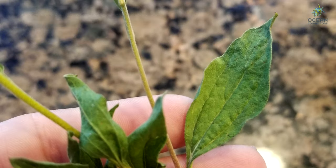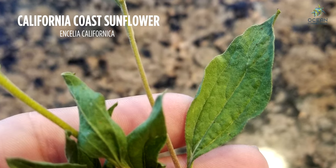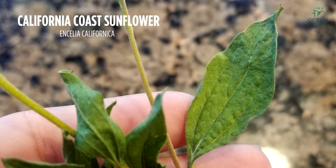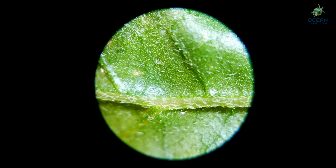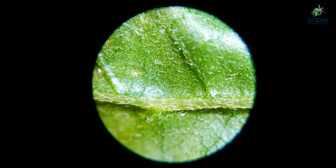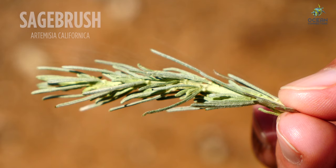We can also check out the California sunflower underneath our microscope. Notice the hairs and the veins in the leaves. Finally, we have sagebrush — look at how many little leaves are bundled up close together on this plant.